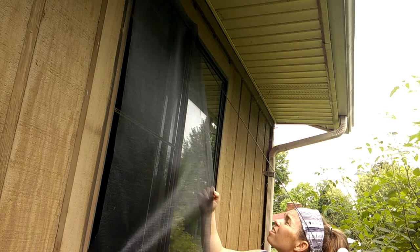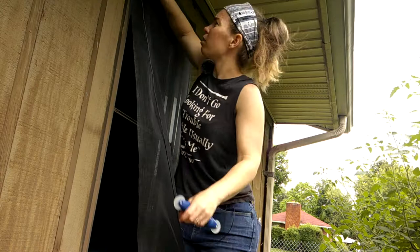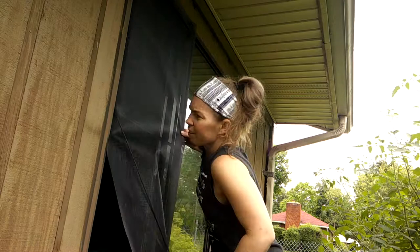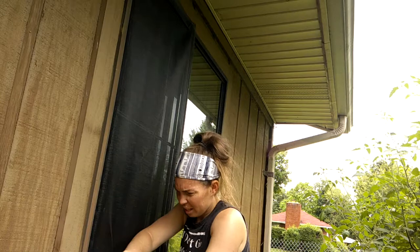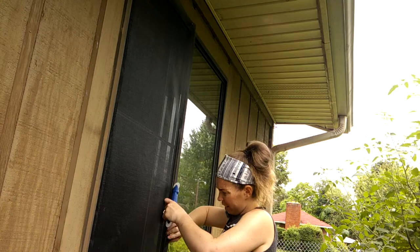Sometimes things don't go according to plan so you have to adjust. We're still going to start at the top, but we're going to go on the long side instead of the short side and see how that does. Now I'm pulling it just a little bit more taut as I roll up.